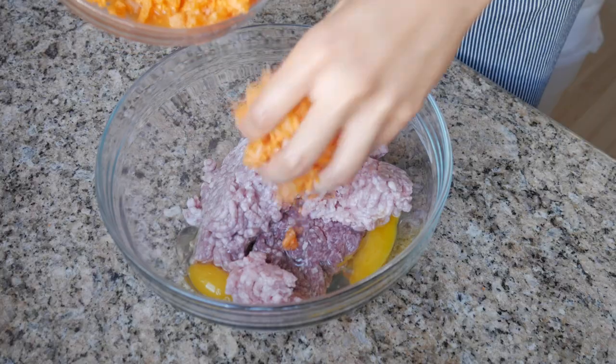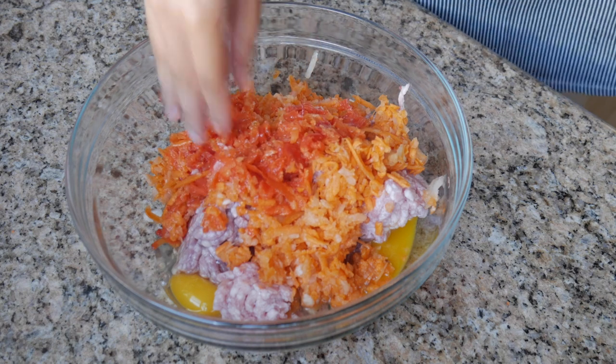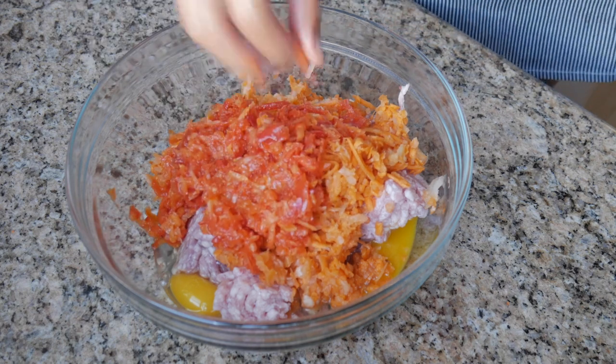I'm going to put in one medium minced or shredded carrot, and one medium onion that's been shredded slash minced in my veggie bullet. I'm also going to put in one finely minced bell pepper.